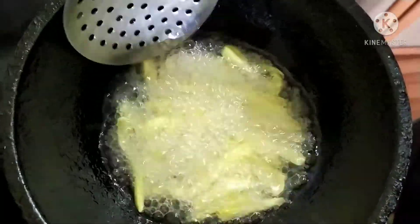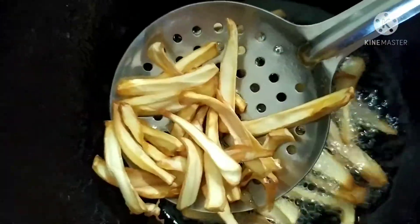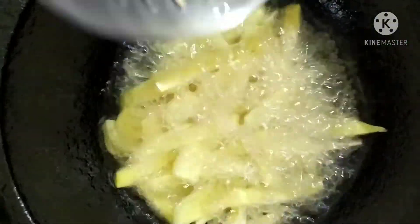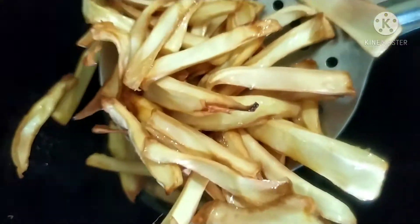I am going to fry it in a little bit. This recipe is a special taste of this recipe. I am going to fry it in a little bit.